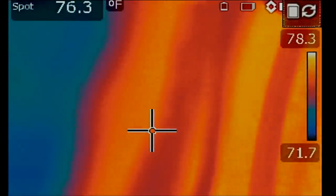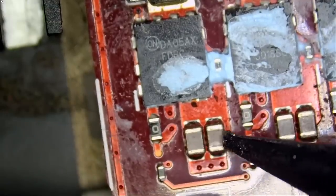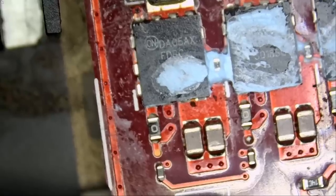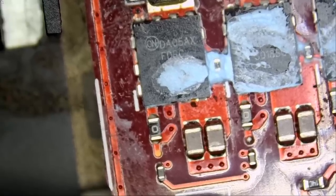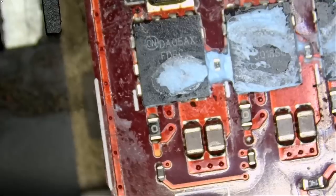It looks like it's one of the two caps. Let's go under the microscope. And right here — one of those two caps. We can apply alcohol in this area while injecting voltage to see which one is bad. It looks like it may be the one on the right side, but we're going to have to confirm that.